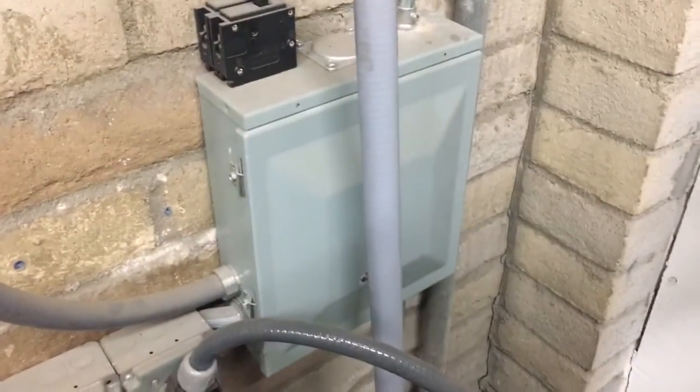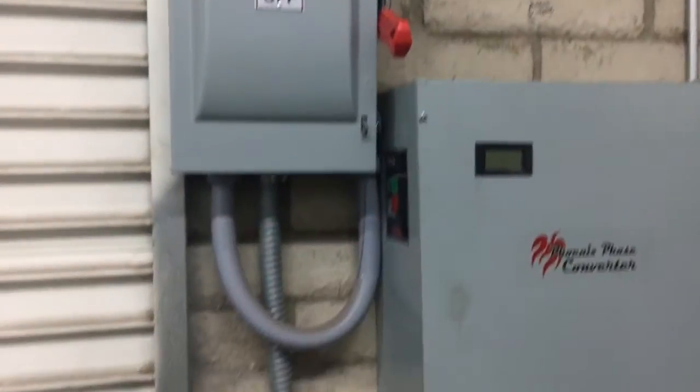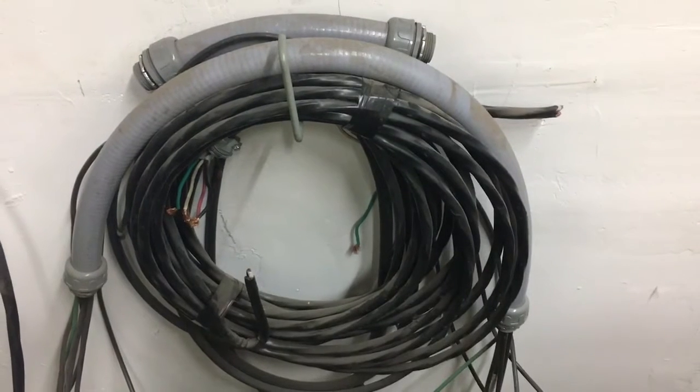This is all the switchgear we had to put in to install it. We had to put in a special three-phase panel, which was about a thousand bucks, and this big giant three-phase switch and all these big wires — which we ended up replacing several times. These are all the wires we ended up trying and retrying.